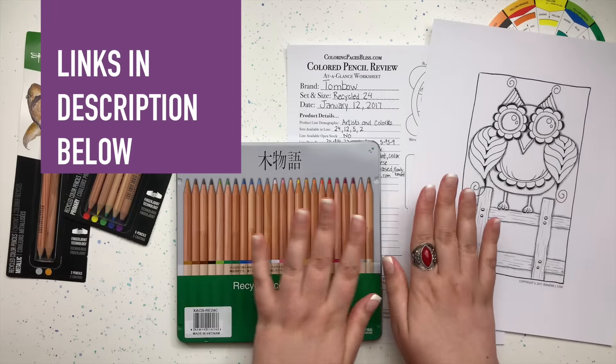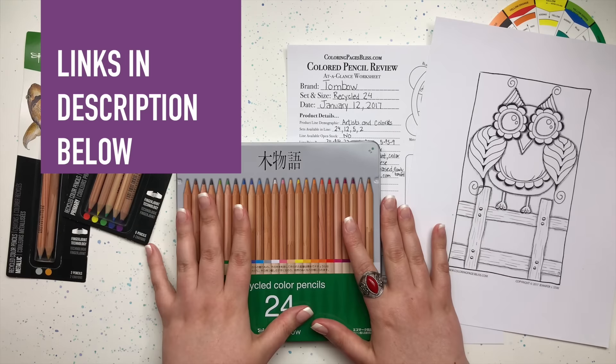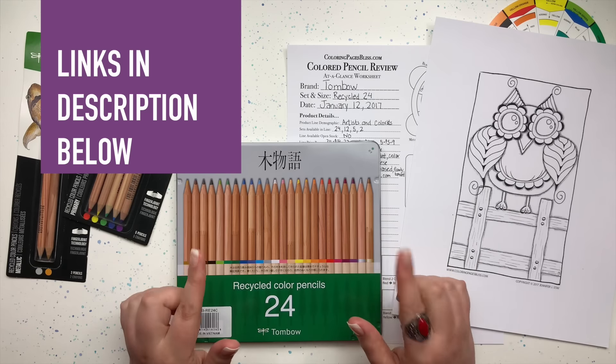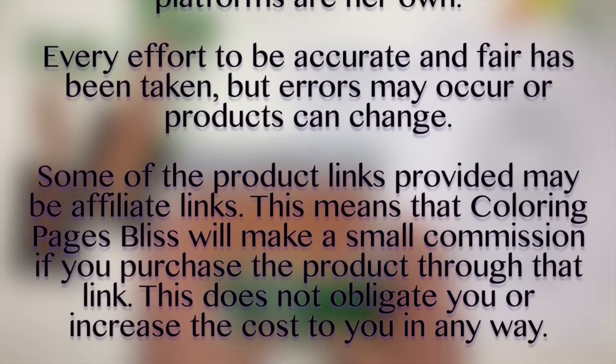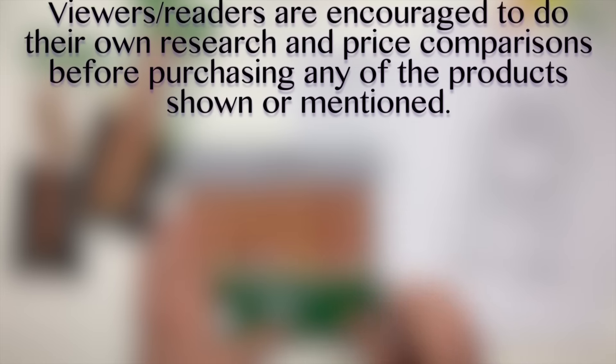As always there are links to this coloring page, links to all the products that you will see in this video, and links to my Facebook page, website, and other social media outlets in the description below. Before I get started let me state that I always give my honest opinion in reviews. I make every effort to be accurate about all details but please do your own research before making any purchases. Let's get started.